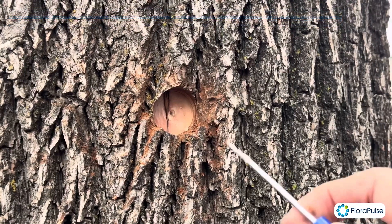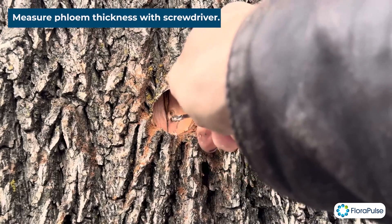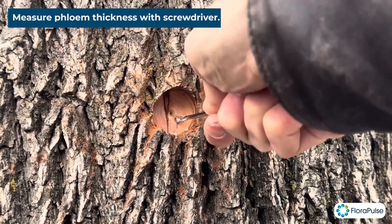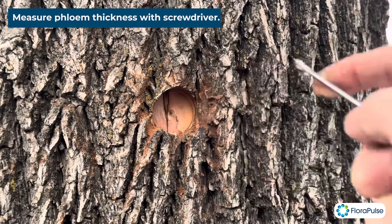The phloem is soft, so here we use a screwdriver to see how thick the phloem is. I'm just going to press through here and we'll see. It's going in a decent amount — we have about five millimeters, so I'm going to go a little bit deeper.